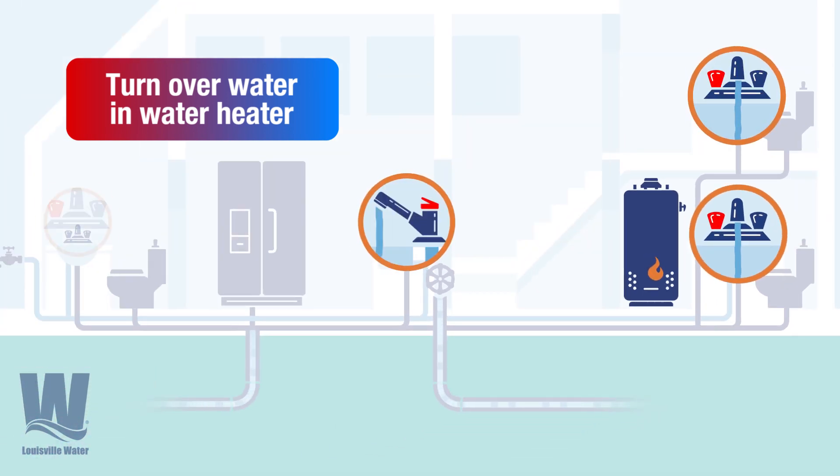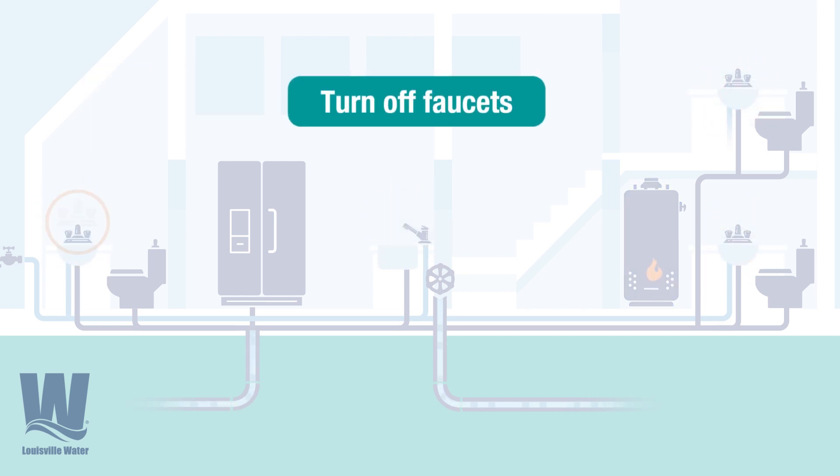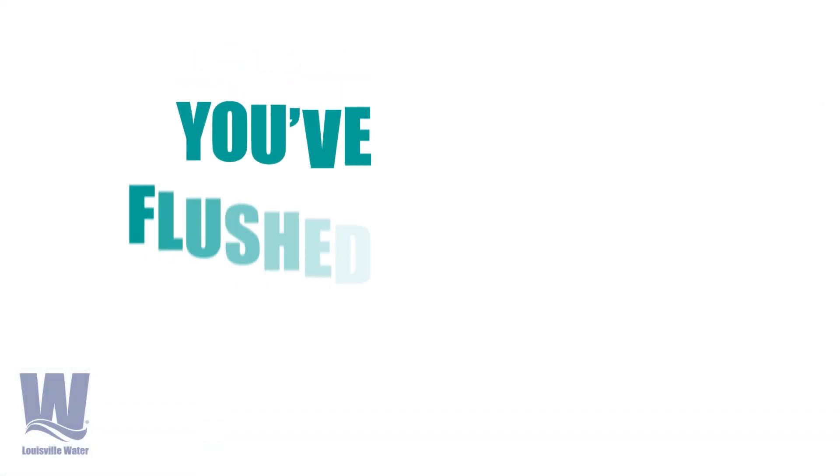Then turn on the hot water faucets in kitchens and bathrooms and let the water flow. The key is enough flow to move out the old water in the hot water heater. Remember to turn off the faucets. That's it — now you've flushed the lines.